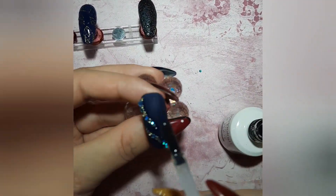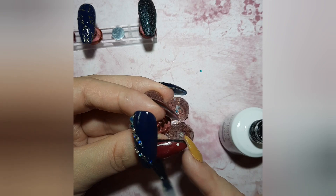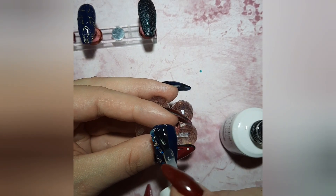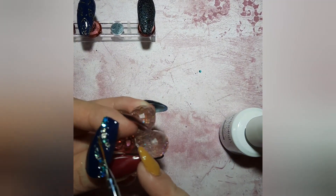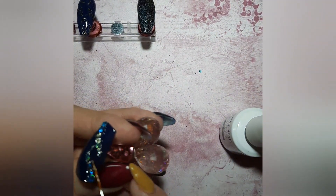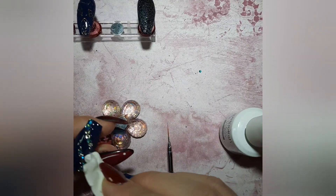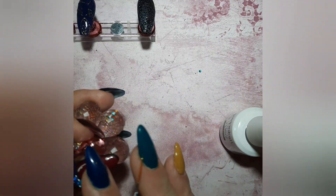This is ready. I'm putting top coat — but be aware, do not put top coat on top of the gems because you'll take away from their sparkle. Put top coat on the sides and around the gems. In between, I use a small brush to apply top coat carefully, and I wiped any excess off the crystals with a small wipe just to be sure. Then cure for 60 seconds.